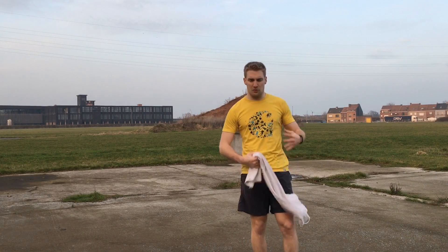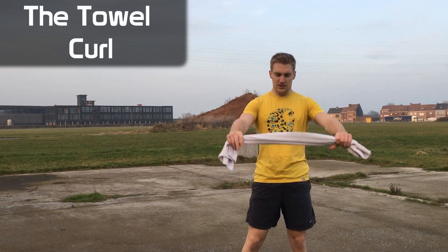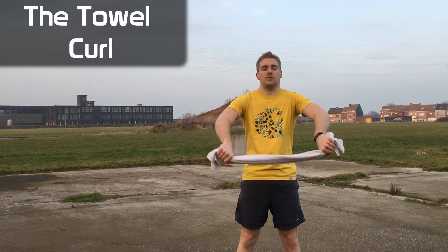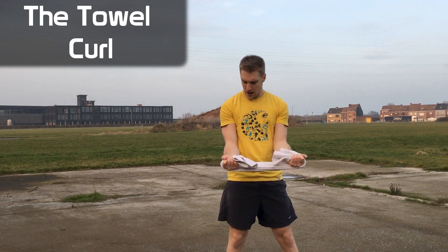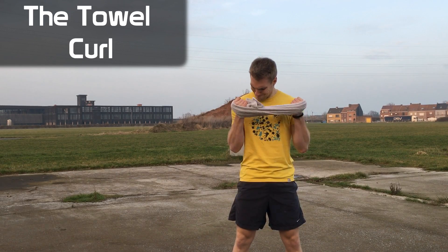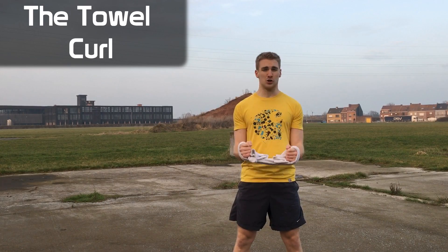We've almost done a full body workout, but we're missing one muscle — the biceps. Take the towel wider than shoulder width, turn your wrists inwards, and from here you can do some nice bicep curls. Focus on squeezing the muscle. If you want to make it even harder, just turn your wrists in for a neutral grip.